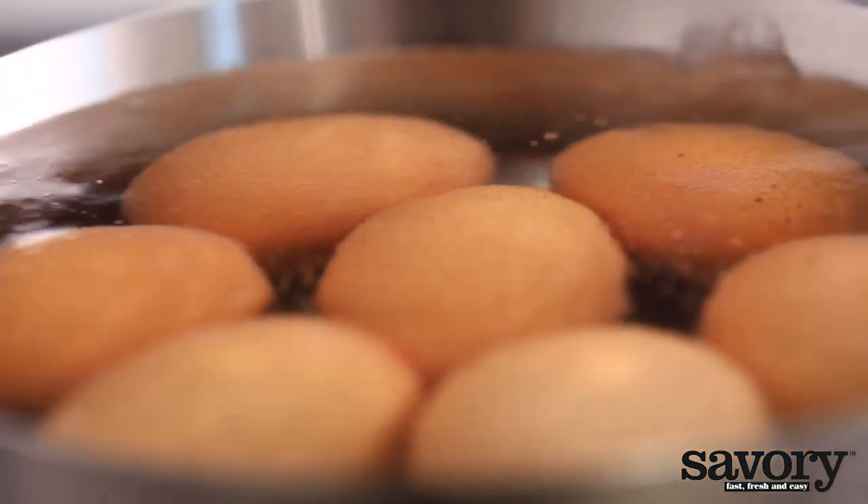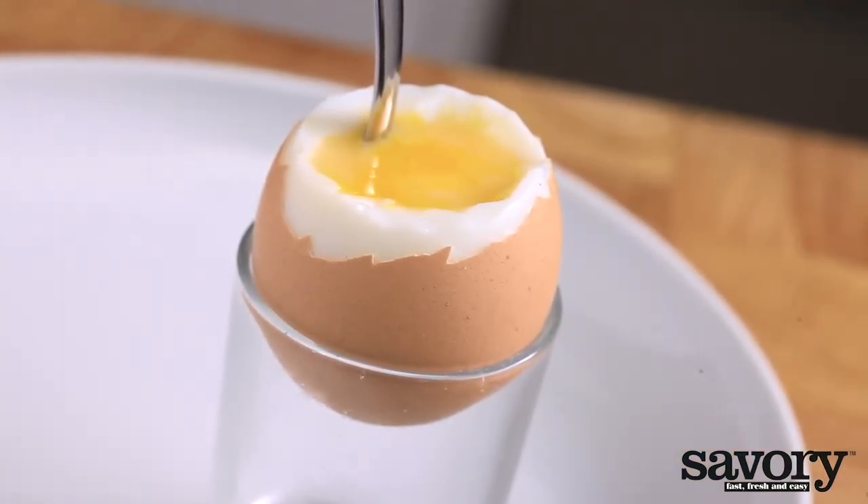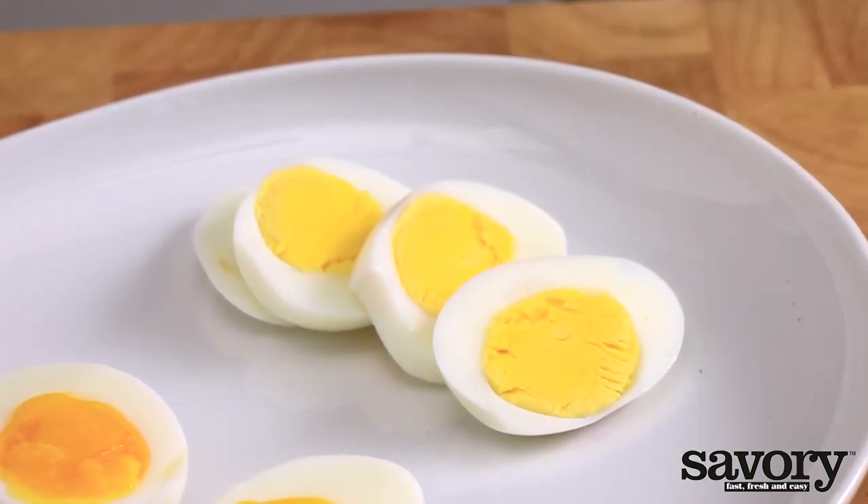Once they're in the pot, let the eggs sit in the water for four and a half minutes for a soft egg, six minutes for an egg with a solidified white and soft yolk, and eight minutes for a hard egg.